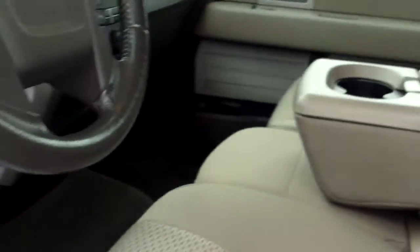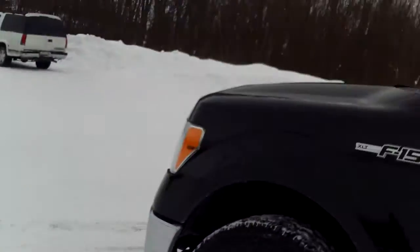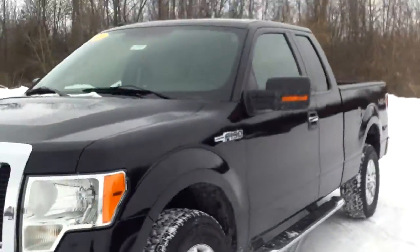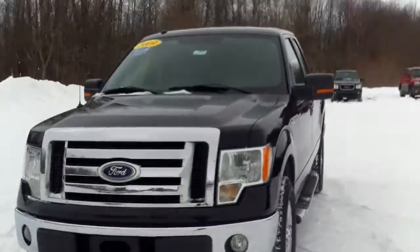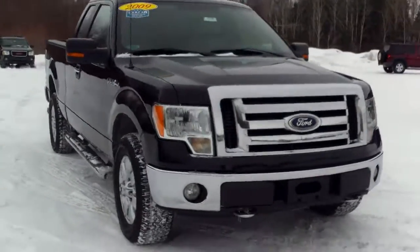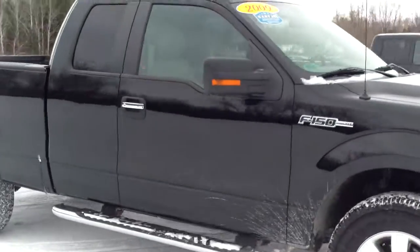Pretty nice truck overall — a lot of nice features, between that trailer brake and the Microsoft Sync, that's really cool too. But once again, Norm from Schaefer Chevrolet here with our 2009 Ford F-150. Give me a call at 989-879-2211, or find us right here in the middle of Pinconning. Thank you very much for watching.